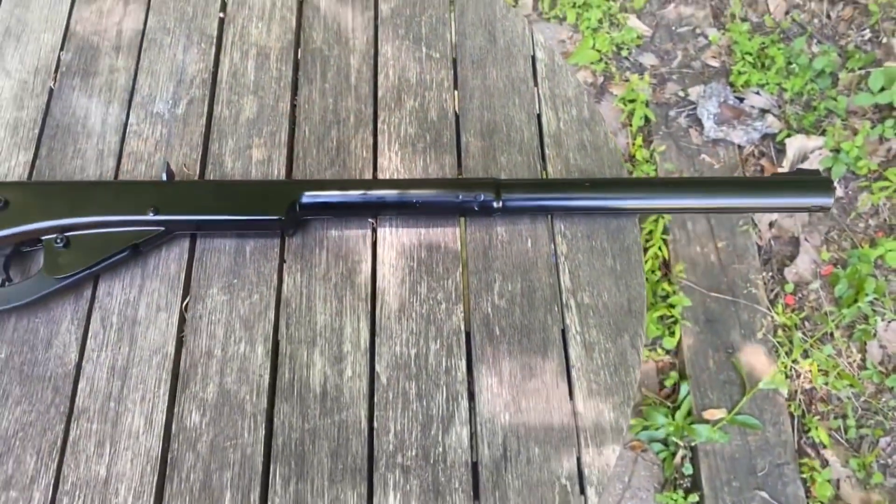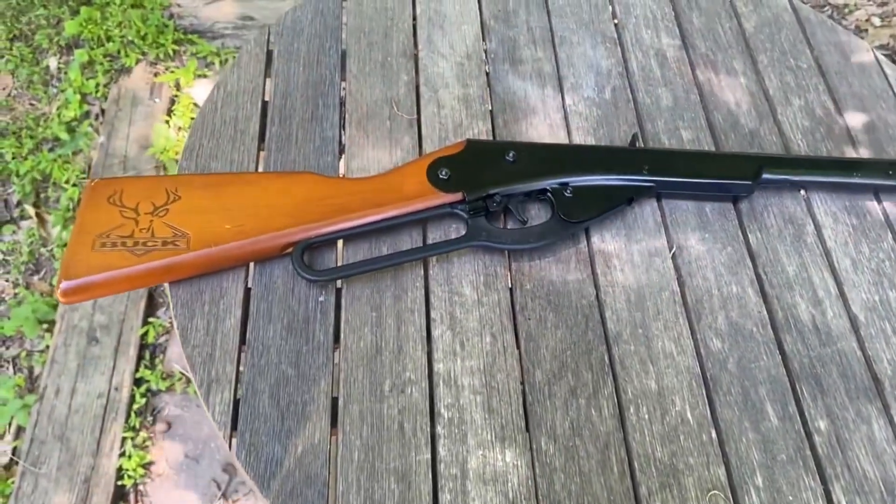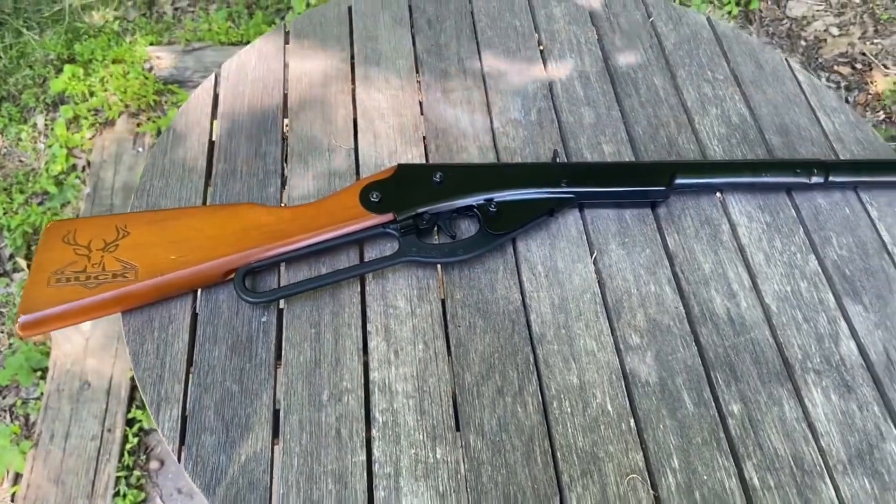So once upon a time I was on amazon.com and I noticed that they had these little Daisy BB guns on sale for nine dollars with free shipping.